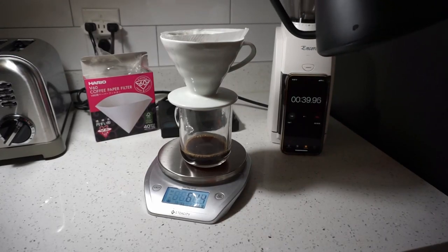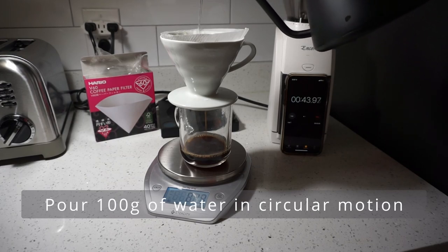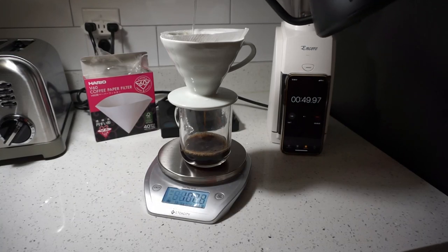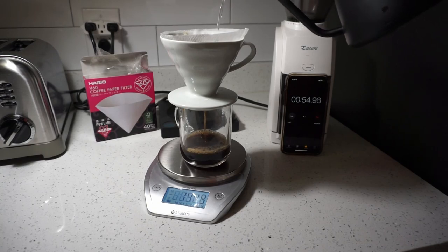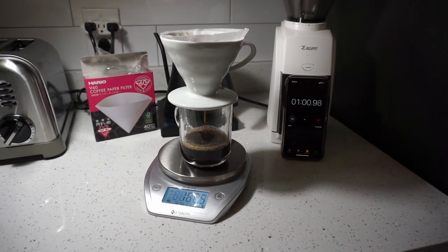Once your timer reaches anywhere between 30 to 45 seconds, it is time to pour the next 100 grams of water. Make sure as you pour, you are slowly moving your kettle in a clockwise or counterclockwise direction, spreading the water evenly across all of the grounds. If done correctly, this pour should take anywhere from 30 to 45 seconds.